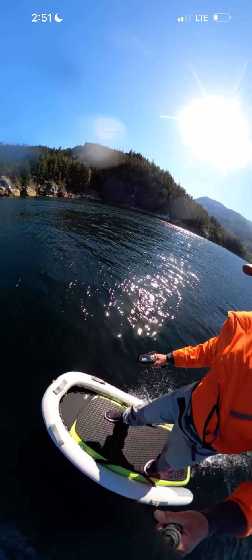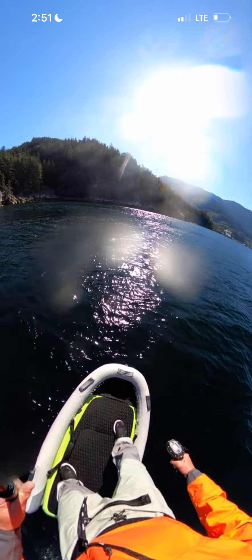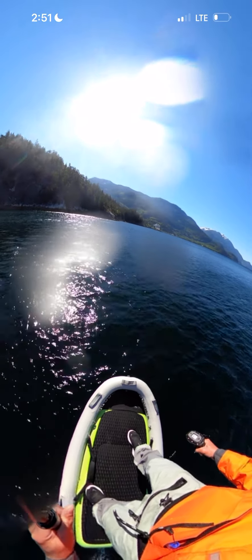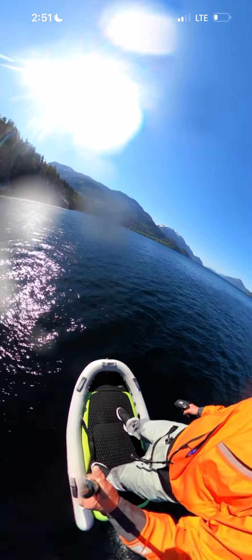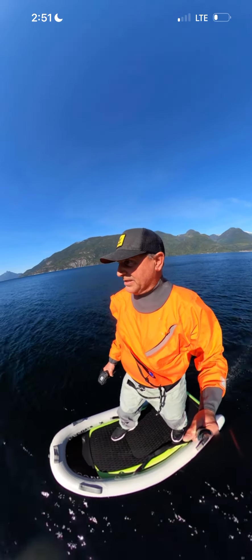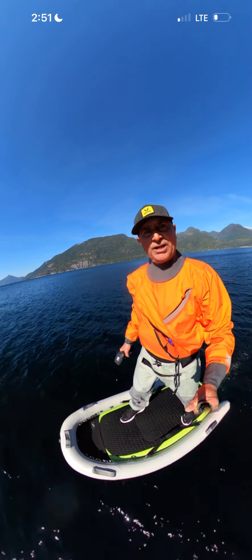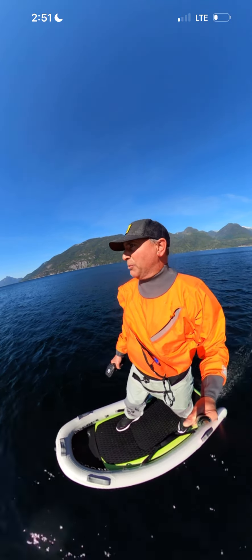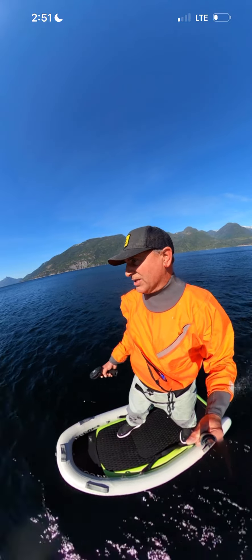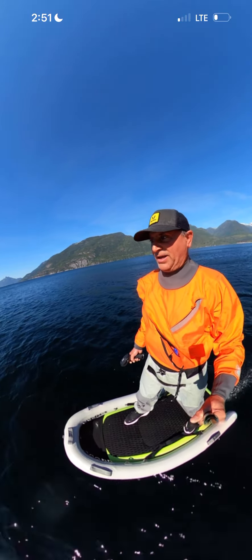If you're looking to get your kids or your dog on your efoil, this is the way to do it and it really makes a lot of sense. I actually can't wait to teach on this because it's now a guarantee that people are going to stand up right away. It just makes the ease of entrance into the sport a lot easier — and that's great, more people out enjoying the water on a foil.